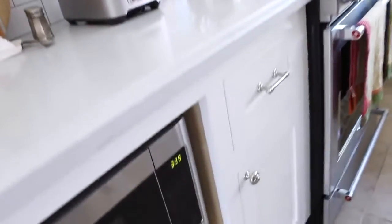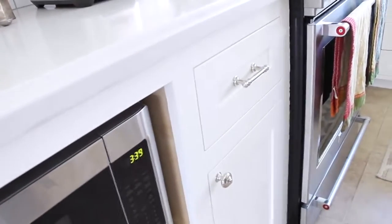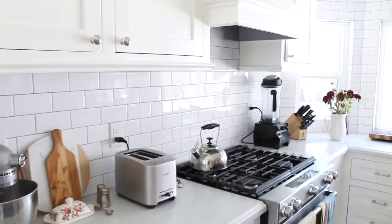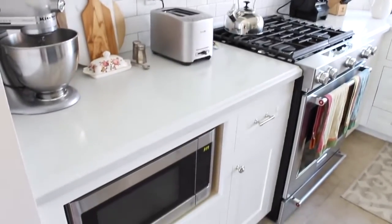These knobs are from Home Depot — we got the Martha Stewart ones. We have both knobs and poles, also from Martha Stewart, in the brushed nickel finish so it looks like chrome and matches our faucet perfectly. Andrew installed them all — I was so impressed and couldn't believe he did all of them.